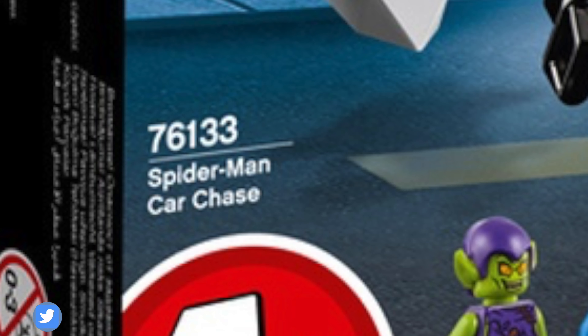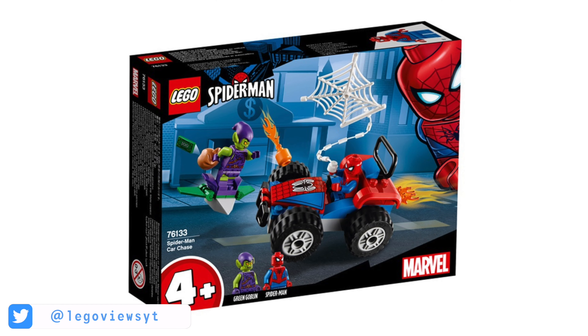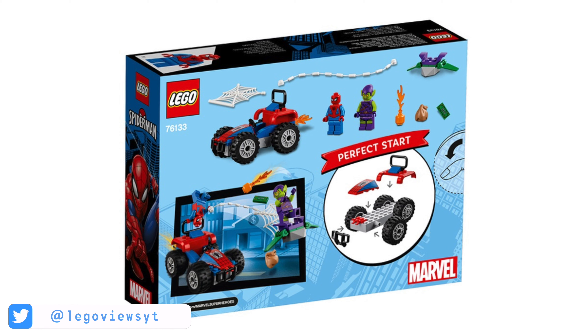Finally is the junior Spider-Man Car Chase. This has a set number of 76133 and it will cost $10. In this set you will get the Green Goblin and Spider-Man. This build actually looks pretty cool, especially for a junior set. So that's all the Spider-Man sets that we have images of so far.